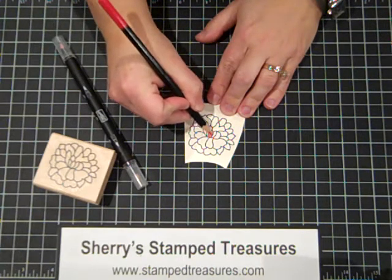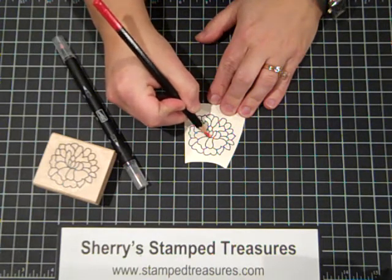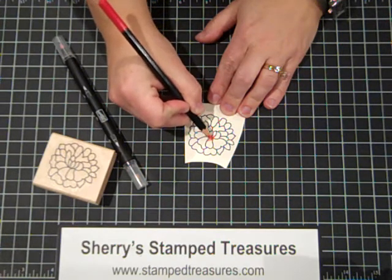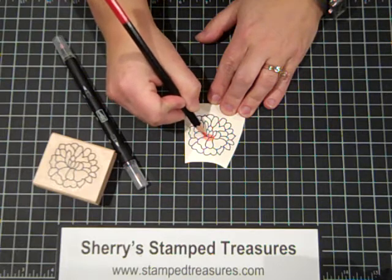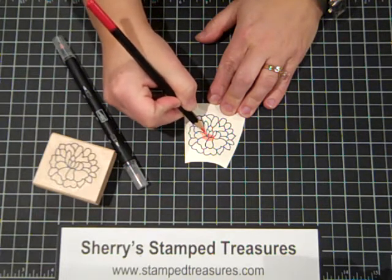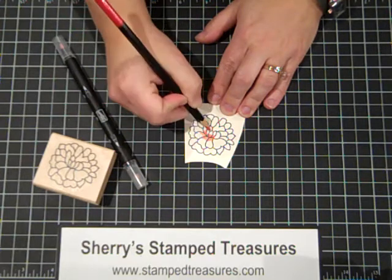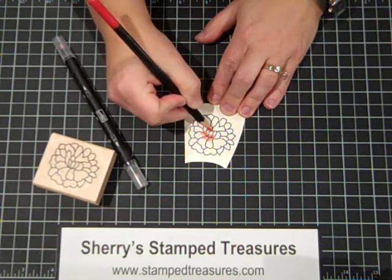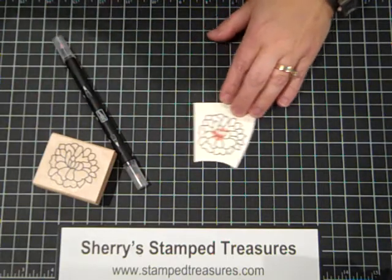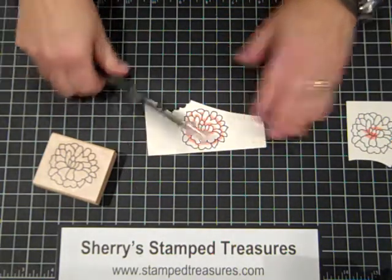I'm pushing quite hard and just adding a touch of color where I want it to be a little bit darker on the flower petals. You don't need to color in the whole thing — you can, but you'll see how nicely it blends. I've got one here that's completely finished.